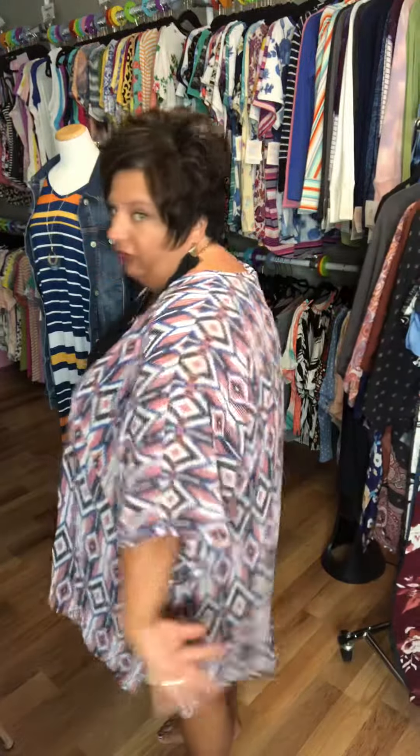Her length is wonderful — it's a straight cut all the way across. I just have it on one of the Christina mannequins, so you can tell the dolman sleeves, there's no restriction in the arms at all. She feels really good.